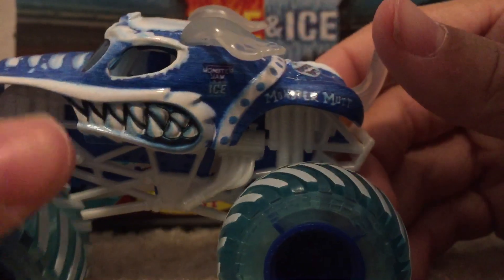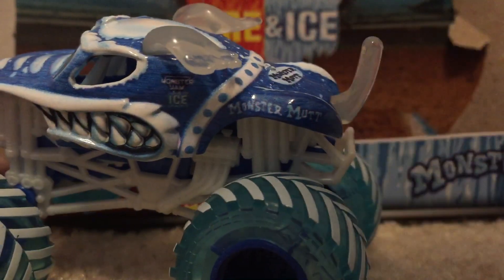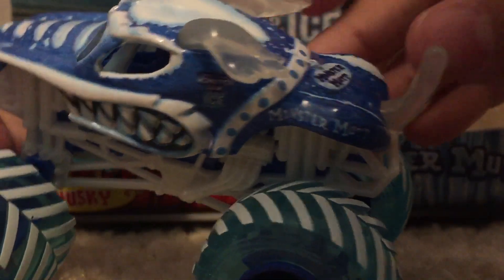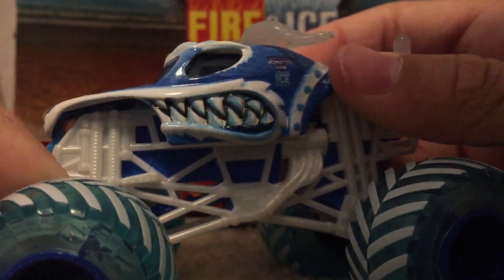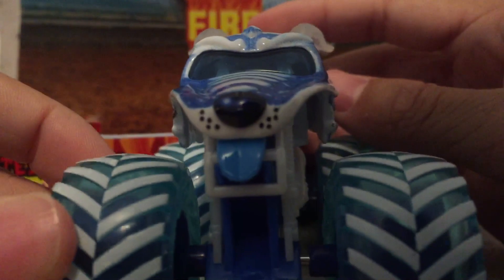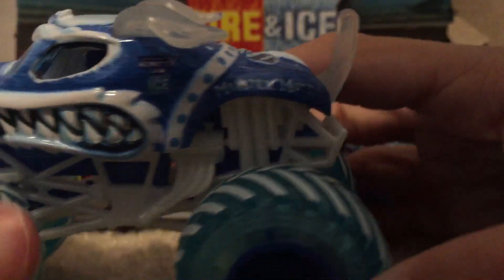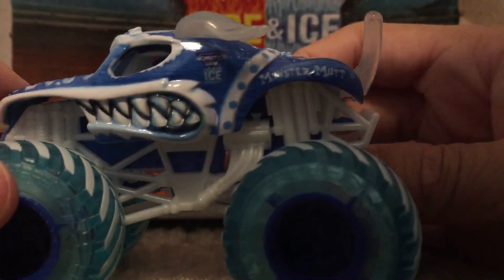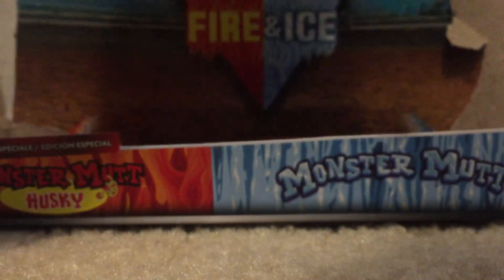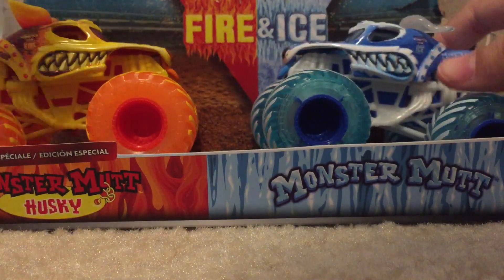Here is Monster Mutt Ice — this is my first Ice Monster Jam truck from Spin Master. The tail is not as soft as Husky's, but not much different than the normal Monster Mutt. Everything's just how I expected — it's all blue and white, which is really cool. Thank you guys for watching! Let me know if you want to see more unboxing reviews. Here's Monster Mutt Ice and Monster Mutt Husky Fire — two very cool trucks.